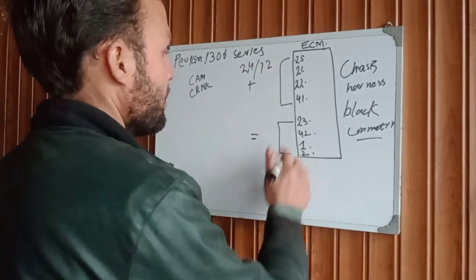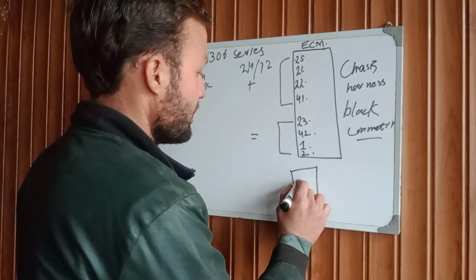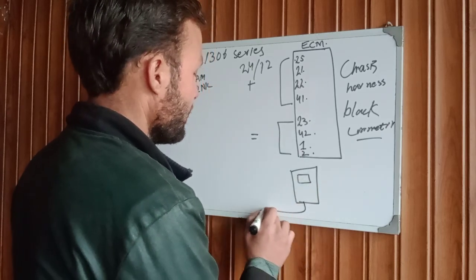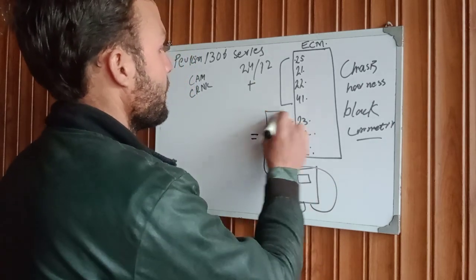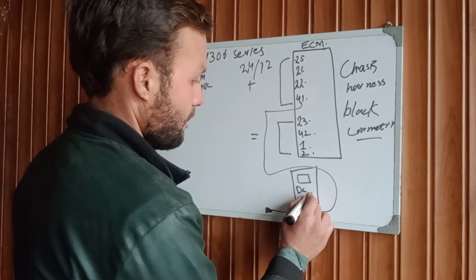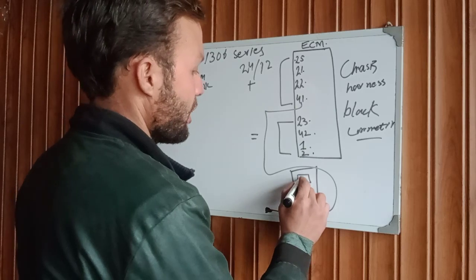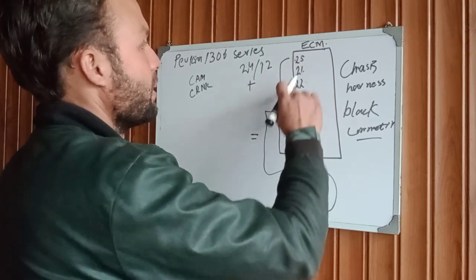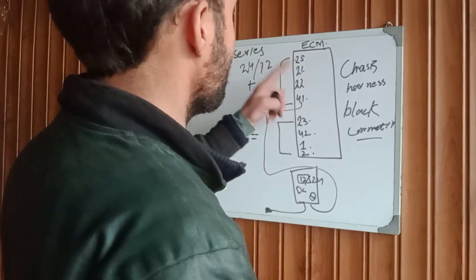First of all, take your multimeter. Place one probe to chassis ground and one probe to the terminal. Set the multimeter to DC. You should read your battery voltage here — 12V or 24V. Then check this terminal, check this terminal, check this terminal — make sure you have voltage on all four connectors.